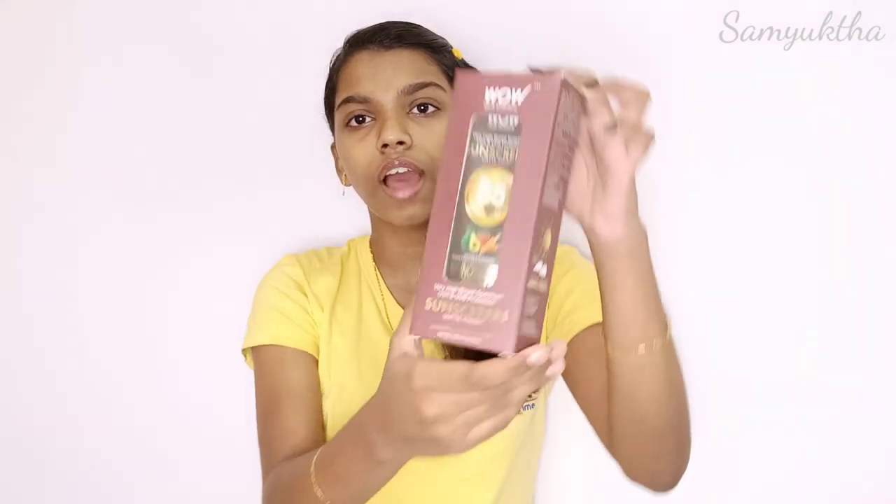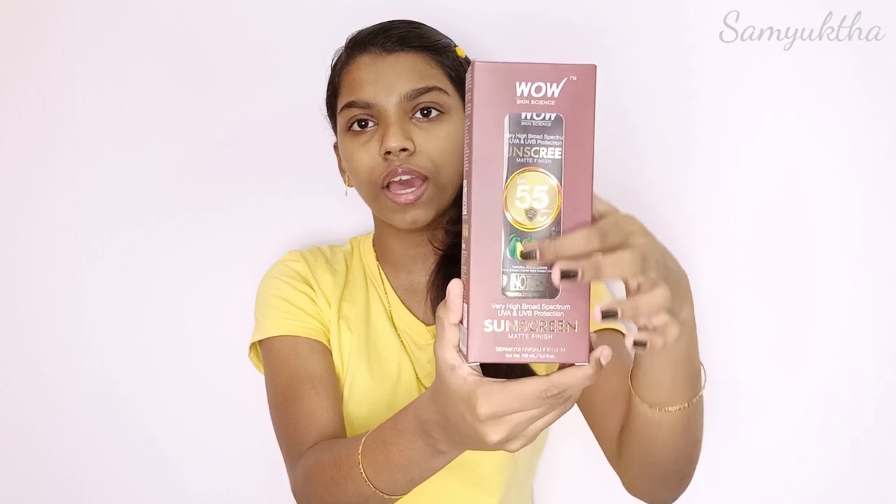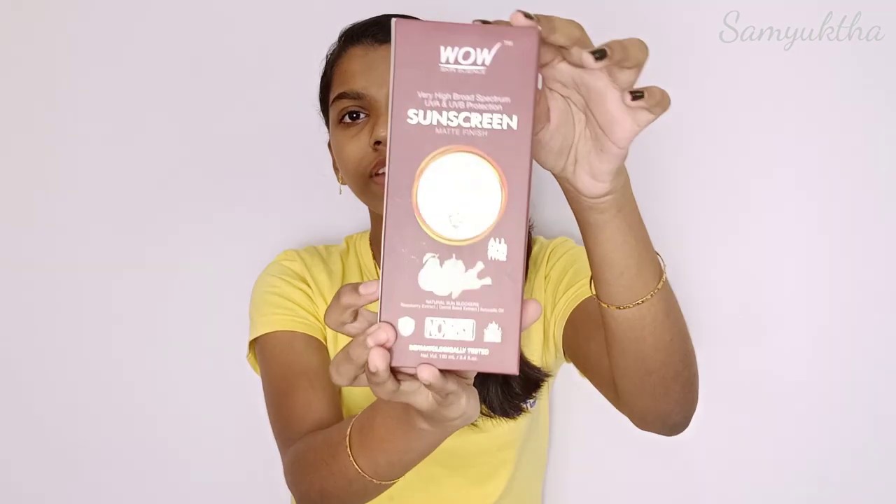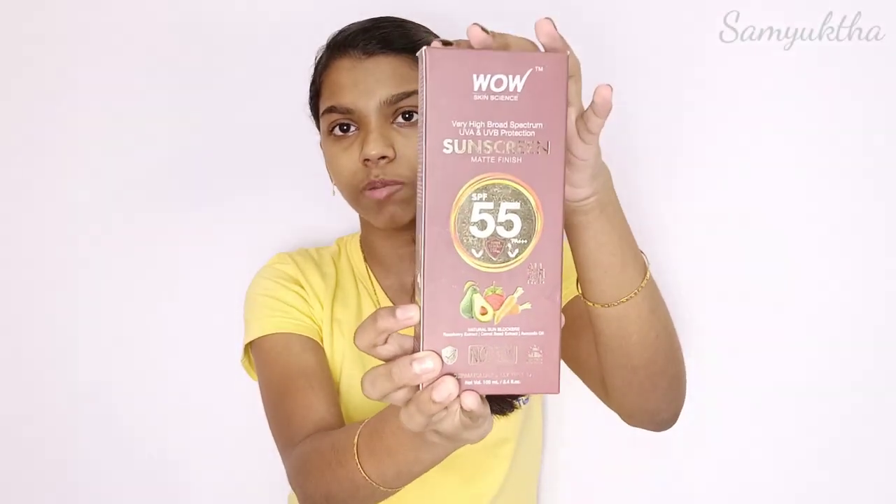Let's get started with the packaging. This Walls sunscreen comes in cardboard packaging. There is a see-through plastic cover on the front. It is SPF 55 for all skin types. This sunscreen is dermatologically tested.